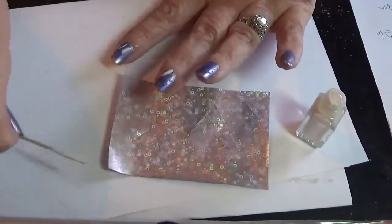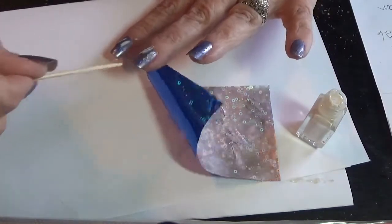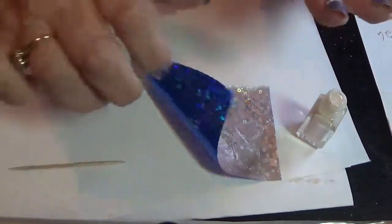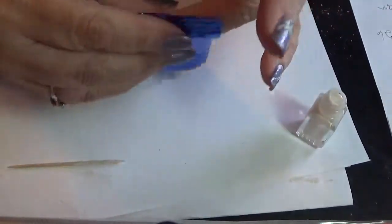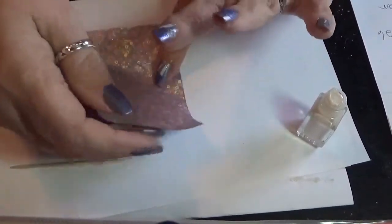I think I have a little too much on this nail. I'm going to move that up a little bit, put a little more here, and then just continue to do that — rub it on and rip it off. Some people don't like to top coat their foils, but I usually do without a problem. I'm going to show you some others that I have.